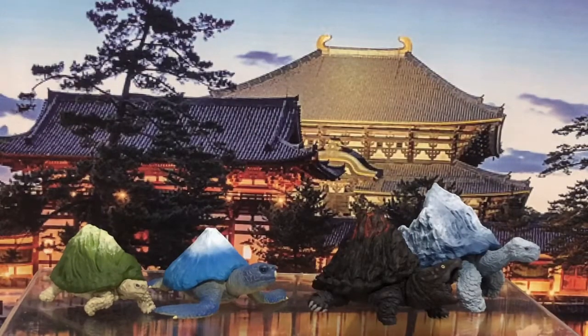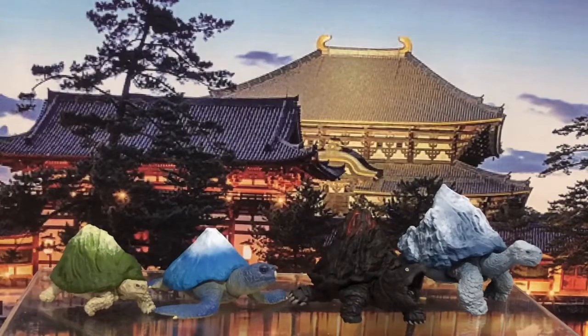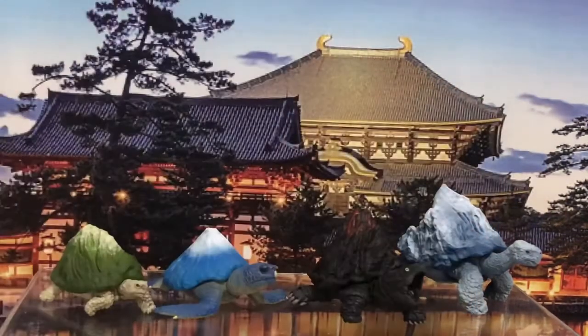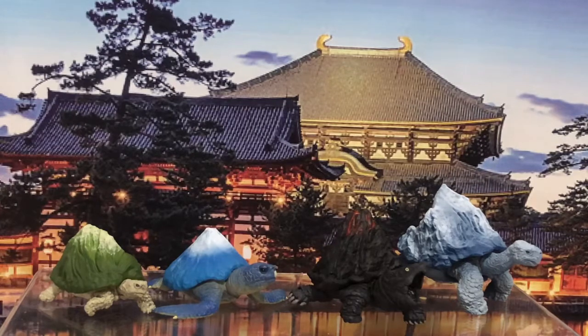Putting turtles in a set of four seems like a no-brainer, right? That's got to be Leonardo, that's Raphael, maybe that's Donatello, and Michelangelo can be the little guy.